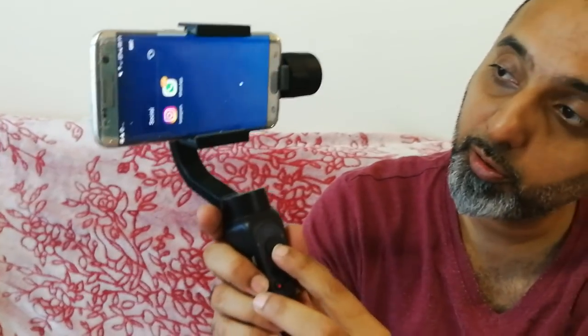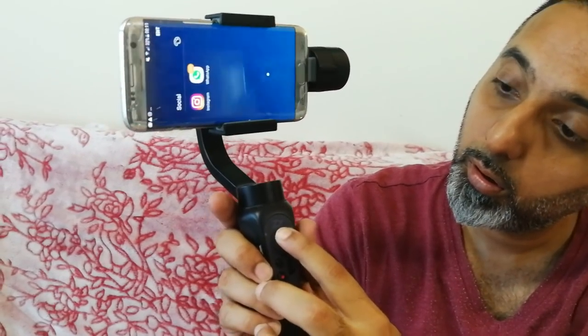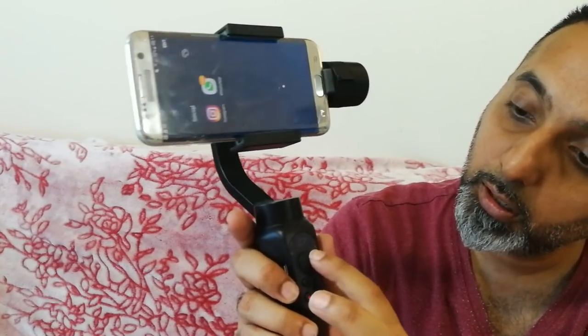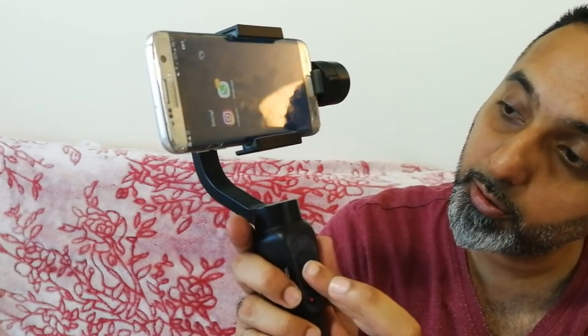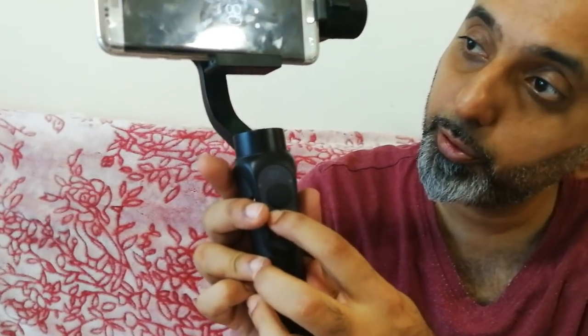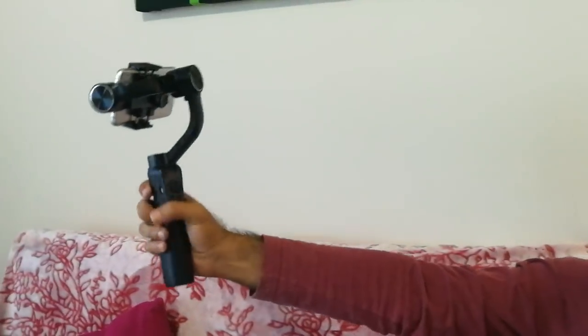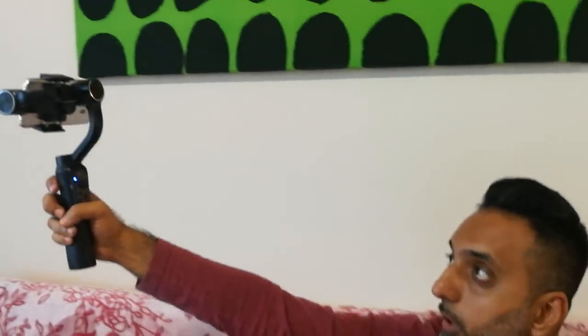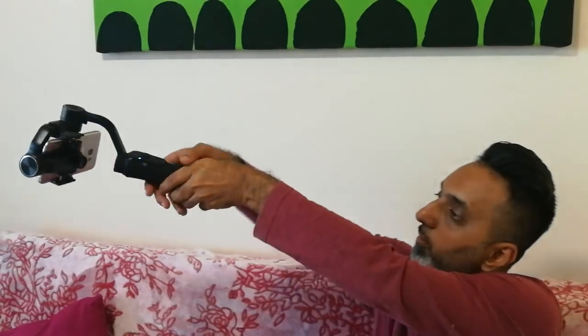So here we are. You can see I can move this up and down. If I want to go side to side, I need to move it side to side. There's also a third pivot that it does. If I press the button two or three times, you see it goes into selfie mode. It flips right into selfie mode.